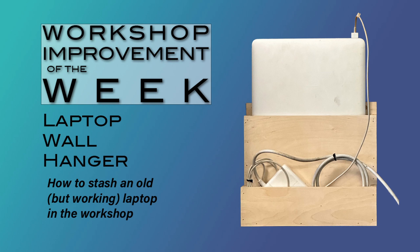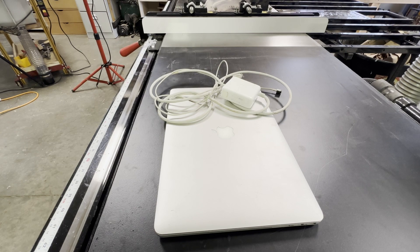This is a quick project. I wanted a way to take my old laptop down to the workshop — I'm not using it anymore for my main computing tasks, but it might be useful to have down in the workshop.